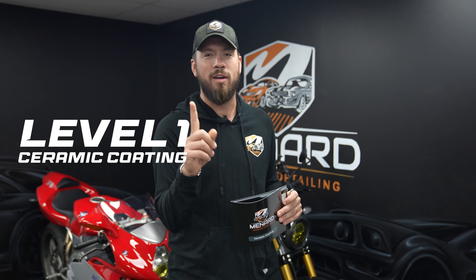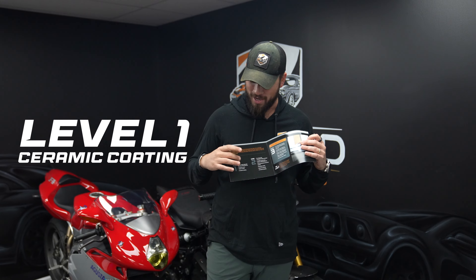What's up everybody, welcome back to another episode of the Shine On Network. Today we're going over our level one ceramic coating packages, which is shown right here in our pamphlets.